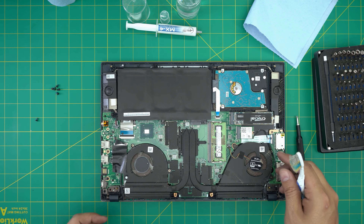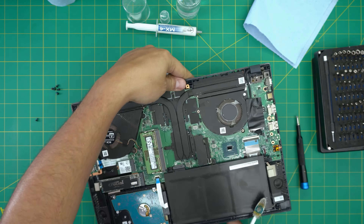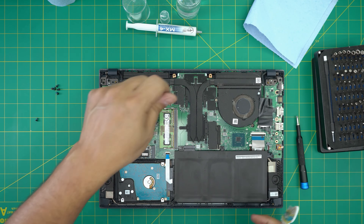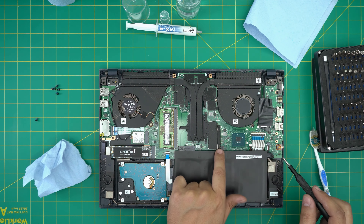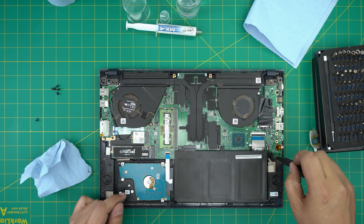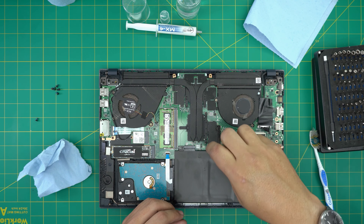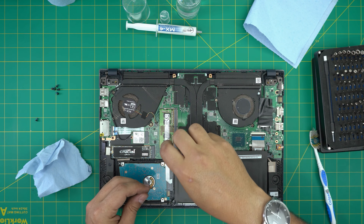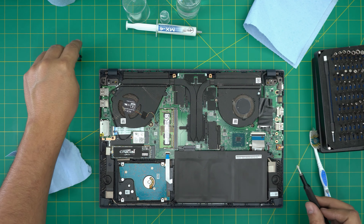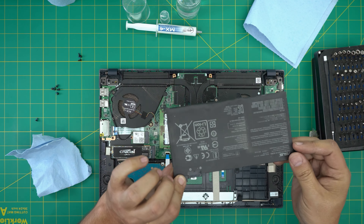Now we can see the whole battery, motherboard, and heat sink — everything is right here. When servicing, we want to disconnect the battery first. There are three screws to remove. Once those are out, grab the battery, bring it up, and put it to one side.